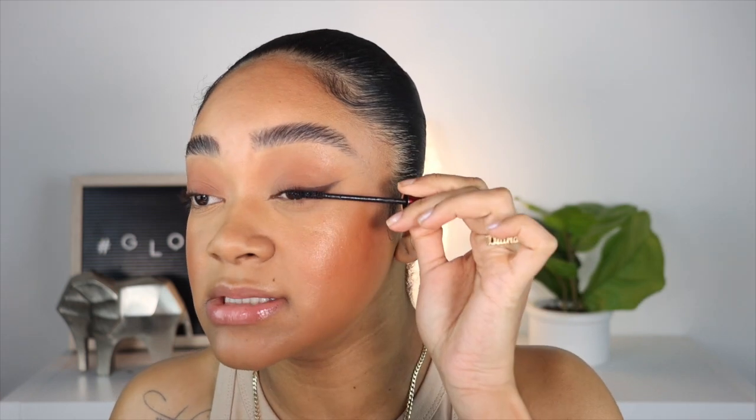Now we have the Tower 28 Super Dew — this is like a clear cream highlighter. It's actually melting, so it's just clear. Whatever I applied on the back of my hand I'm going to tap on the highest points of my cheeks for that extra glossy finish. You have to be super light-handed with this — if you apply too much it can break up your makeup. I forgot to apply mascara, so I'm using the Kevin Aucoin volume mascara.